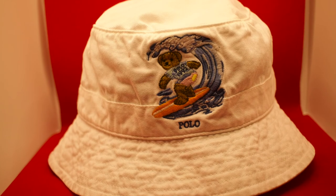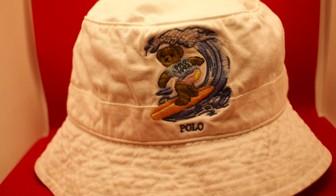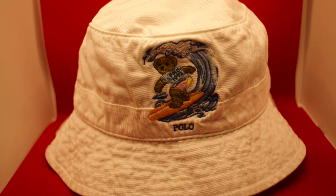You must keep a bucket hat for the spring and summertime, and the all white one is a mean piece to have — the Polo surfer bear bucket hat. All over white Polo surfer bear bucket hat — ill, mean piece.